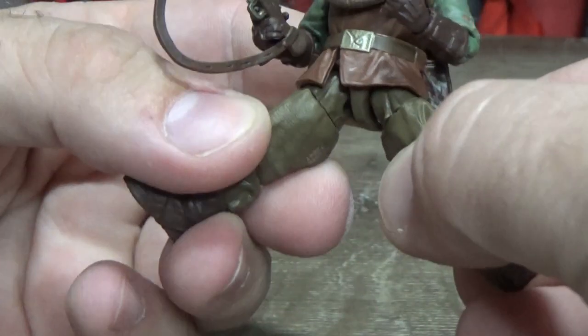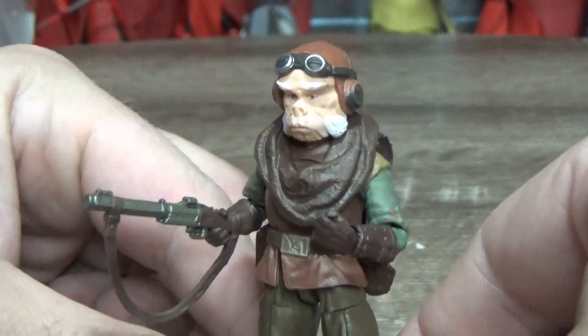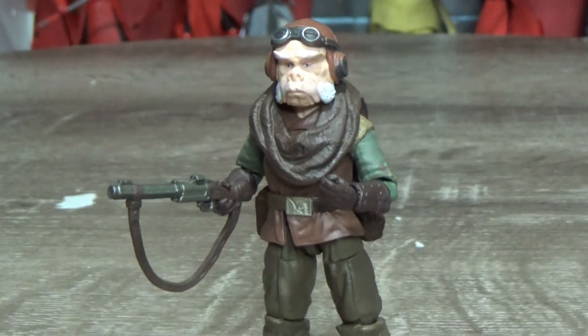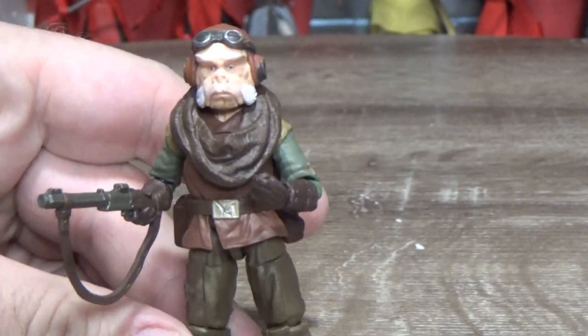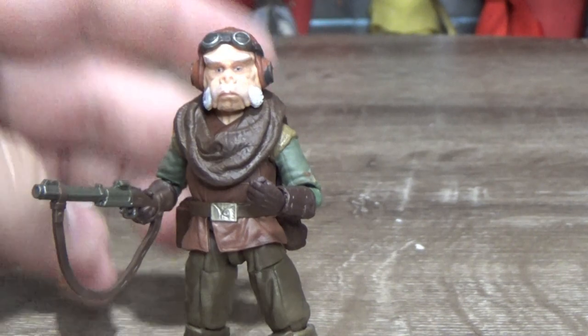As I was talking about the articulation — the hips come out wide. Are we going to get a Blurg? I would love to see a Blurg in vintage packaging — I think that would be amazing. A Blurg two-pack with Mando and Quill riding Blurgs would be absolutely fantastic. I think every TVC collector would love to see Blurgs come out — it's just such an iconic part of the Mandalorian lore. It's a no-brainer — give us the Blurg, Hasbro.